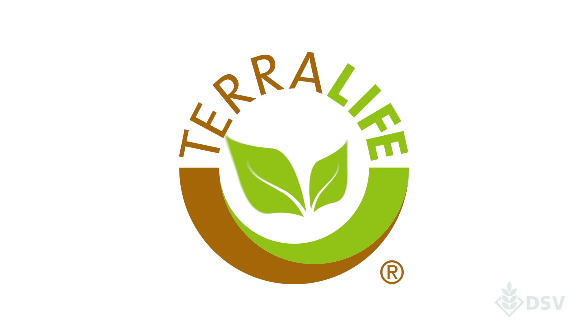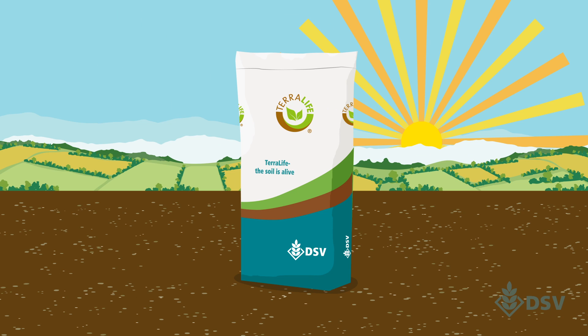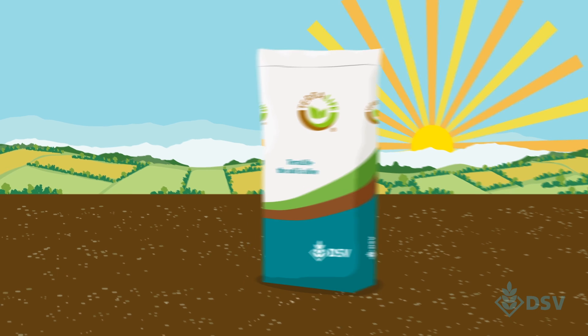That's why we've developed our TerraLife mixes. We've spent many years breeding and selecting varieties to meet your cover crop needs.